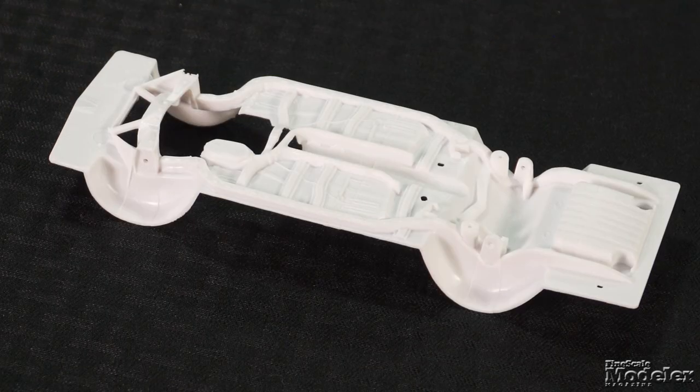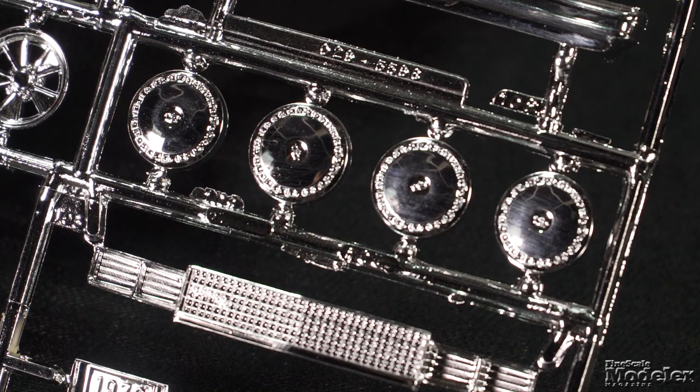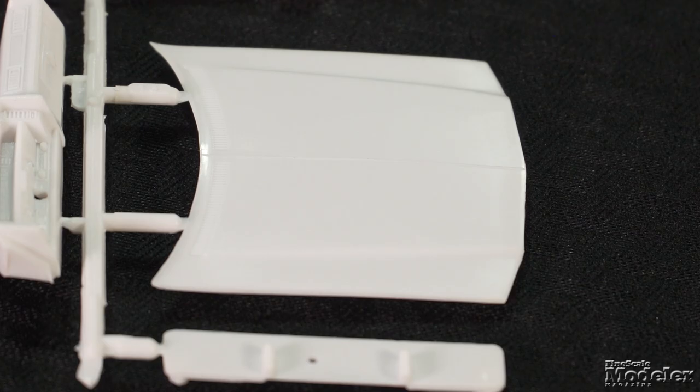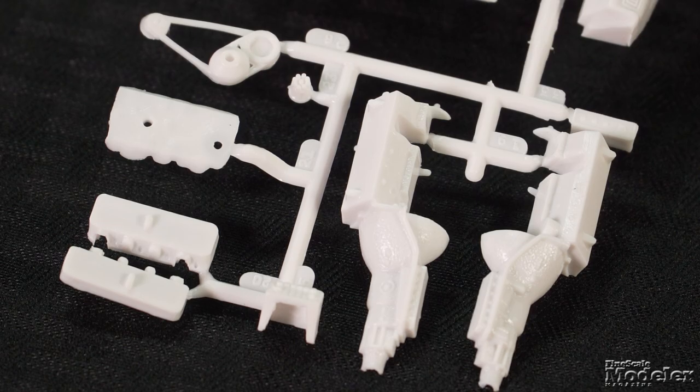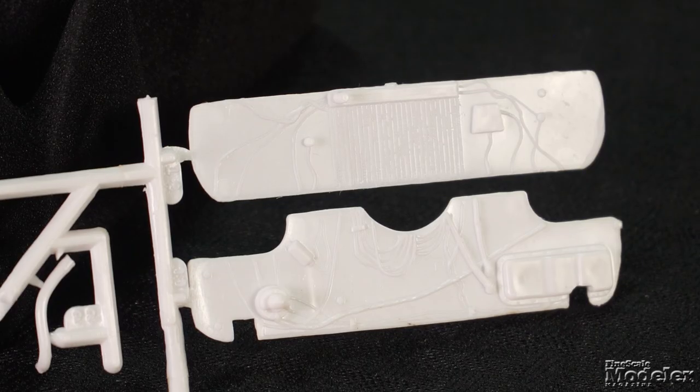The frame and some suspension and exhaust components are molded on the underside. This kit started as an annual, and there are large holes in the fuel tank for the now-deleted screws that you may want to fill. A single part adds the rear suspension, drive shaft, and the rest of the exhaust. Metal axles hold the wheels with chromed hubcaps and pad-printed white line tires. Under the hood, the V8 engine features chrome headers, sump, and air cleaner. A firewall and radiator block the engine bay.